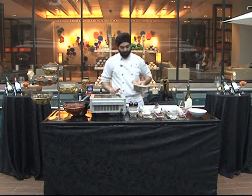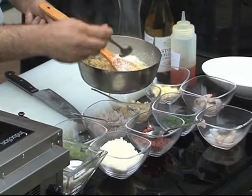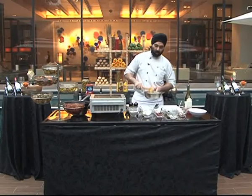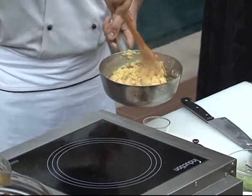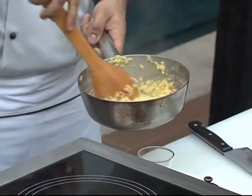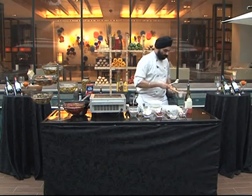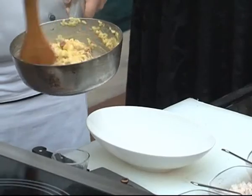The risotto is ready. Off the flame, we add Parmesan cheese. Mix it well, and a knob of butter. Butter is just to give a glaze to the rice.